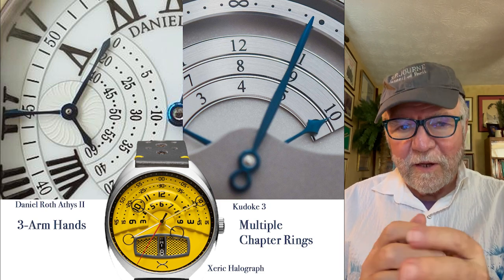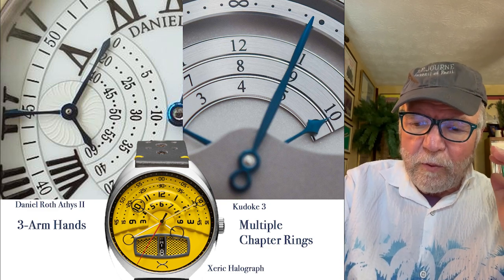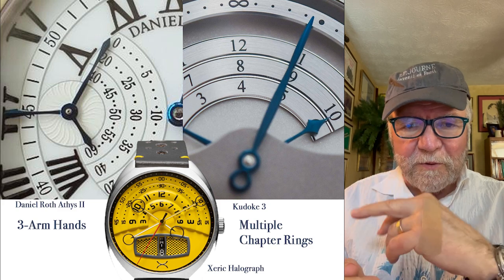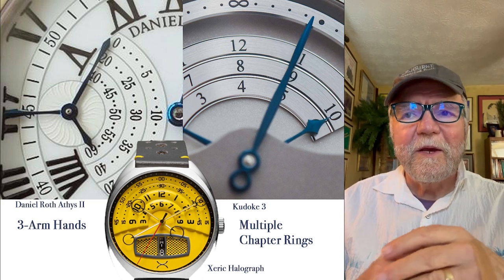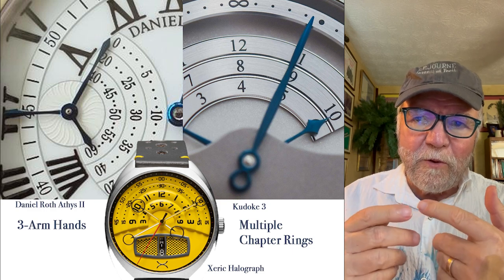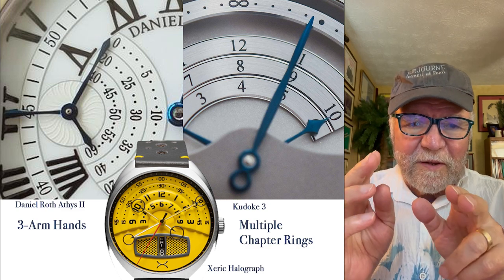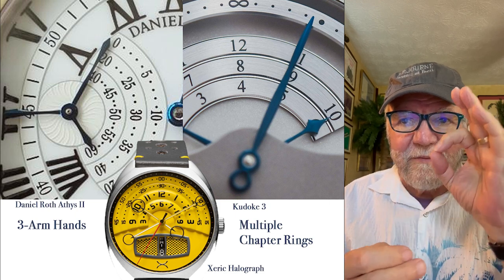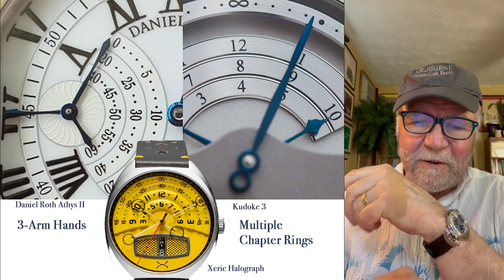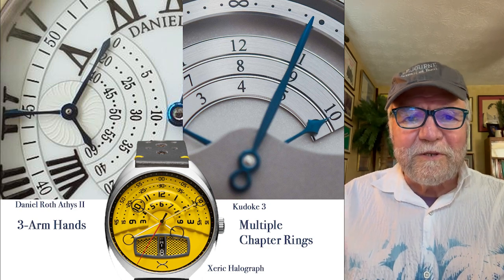I have a Chanel Montjeu and also a Van Cleef and Arpels 'Heure d'ici et Heure d'ailleurs,' which means time here and time elsewhere — very different ways. It's got double jumping hours, one for each time zone, and a retrograde minute. The Zerich Halligraf is just a fun watch. It has two arms with a gap in the middle, and these circles on the end that go through the different tracks on the chapter rings for the minutes and the hour. There's just something interesting that can be done with it.